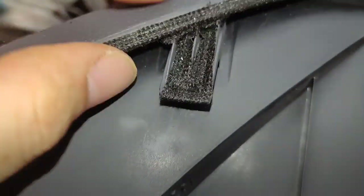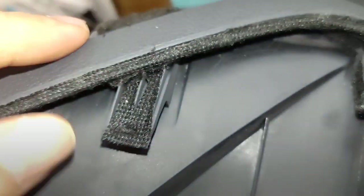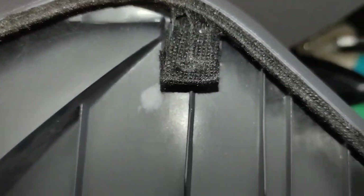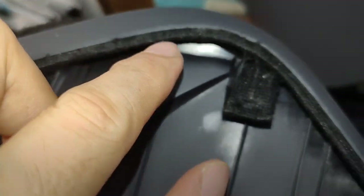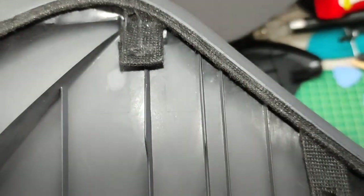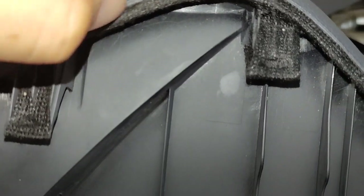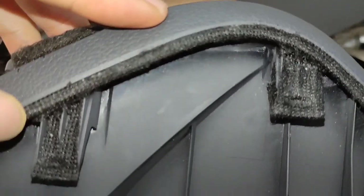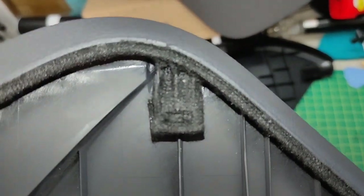I use my finger to push it in. Over time I'm guessing this will move again, because when the factory first installed it they only put about 2mm of cloth tape surrounding the area. It wasn't all the way around. I'm not sure — cars that have more noise probably had the factory forget to put in this cloth tape to dampen the friction between these two parts.